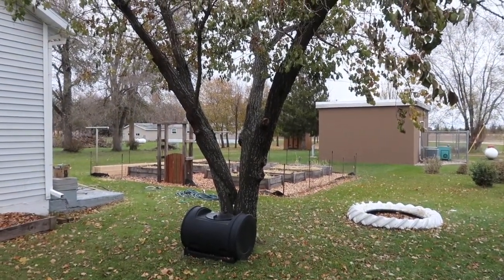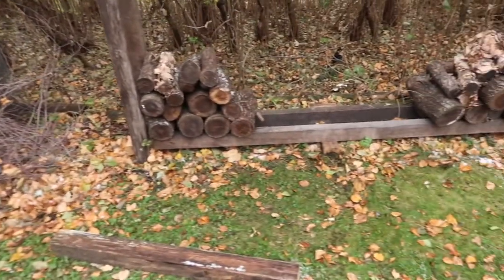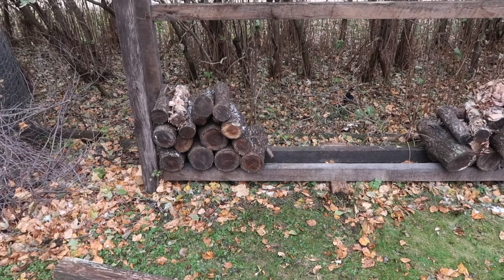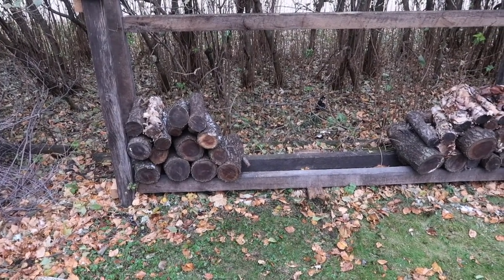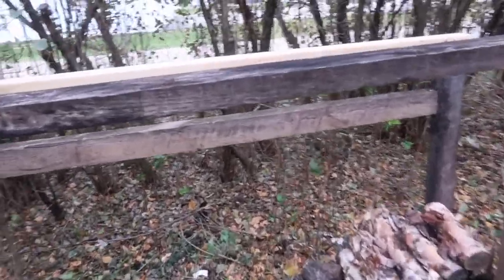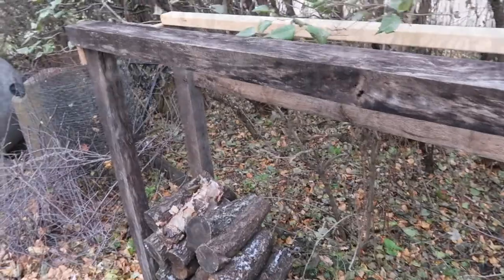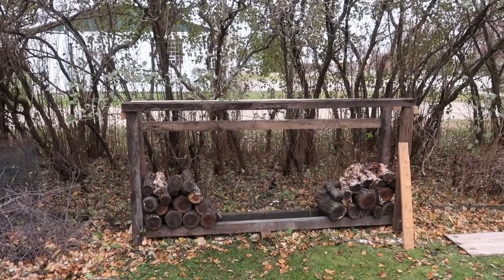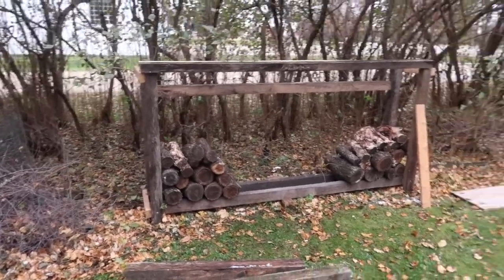We believe the apricot tree has ash borers in it, so that'll be a lot of wood — and it's very hard wood. Most of what I have is apricot, with a few birch logs. It's been sitting here for probably a year and a half, gone through two winters, and I need to get it up off the ground and sheltered a little. I want to build a small roof over here to protect it from rain and snow. It's located under a hedge of lilac bushes, which gives some protection, but I want extra cover so it can dry out. And yes, I have to split it — that'll be a whole other project.